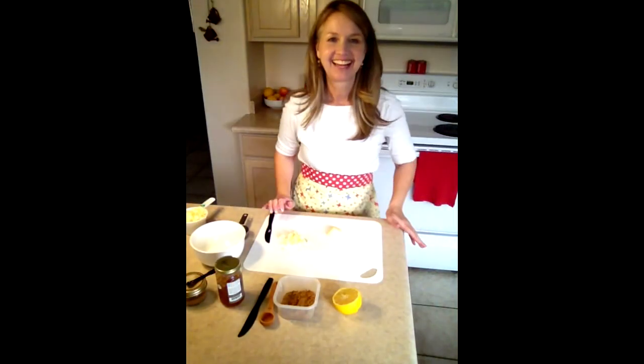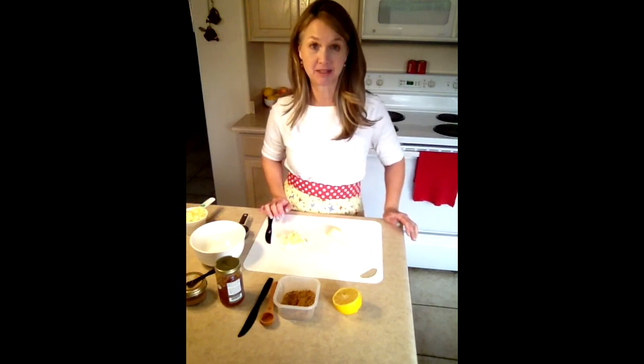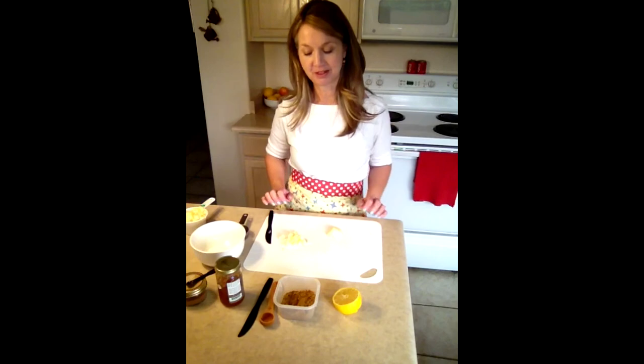Hi friends, it's Miss Debra and today I'm going to show you how to make an apple dip that goes perfectly well with the sweet tortilla chips that Miss Christine made with you on another video.